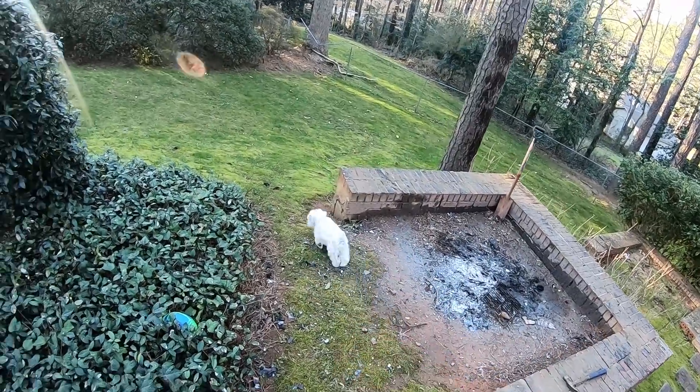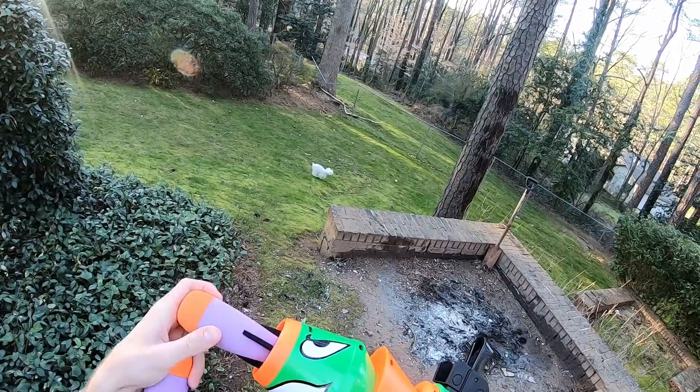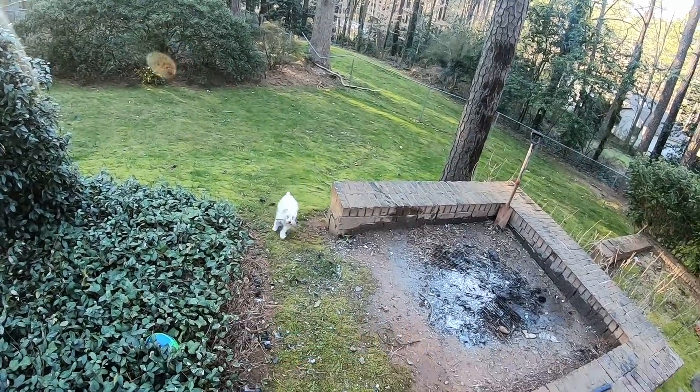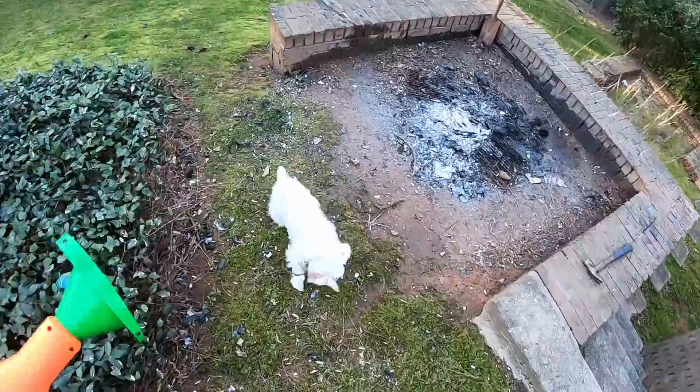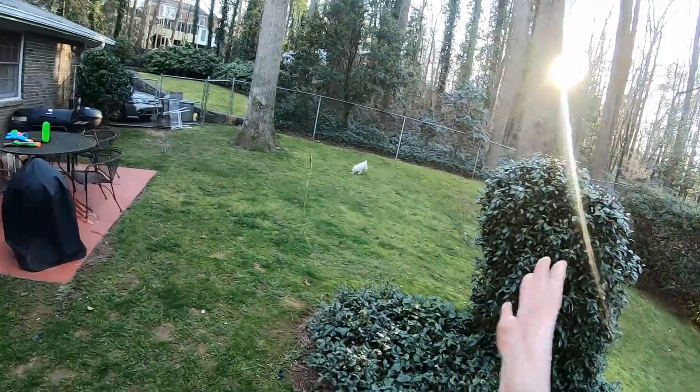Alright guys, we're gonna keep this one short and sweet, just like Jinx. We'll get a couple of range tests out of this. Hopefully Jinx will... oh, what's up sweetie? Did you find a stick? It's Zoomy o'clock, boys.